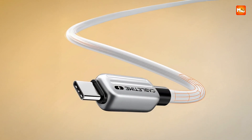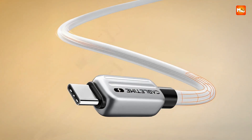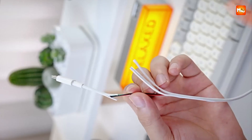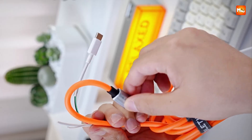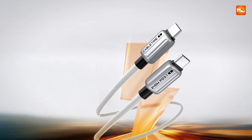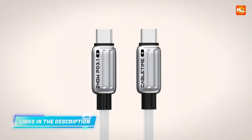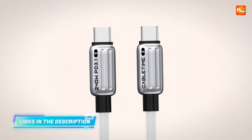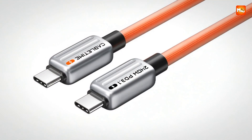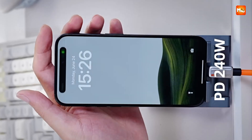It is designed with a zinc alloy build combined with premium PVC, which means every time you bend, twist, or toss it into a bag, it refuses to give up. It feels like the kind of cable that can survive the chaos of daily life while still looking sharp and modern. And the power delivery? It is on another level.